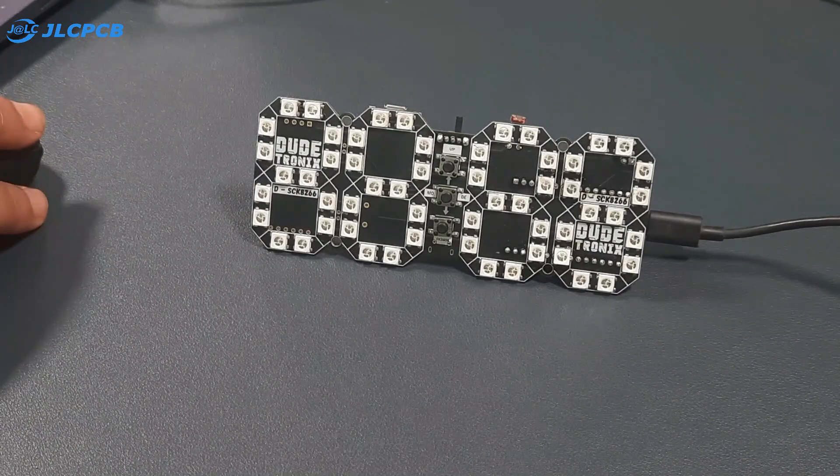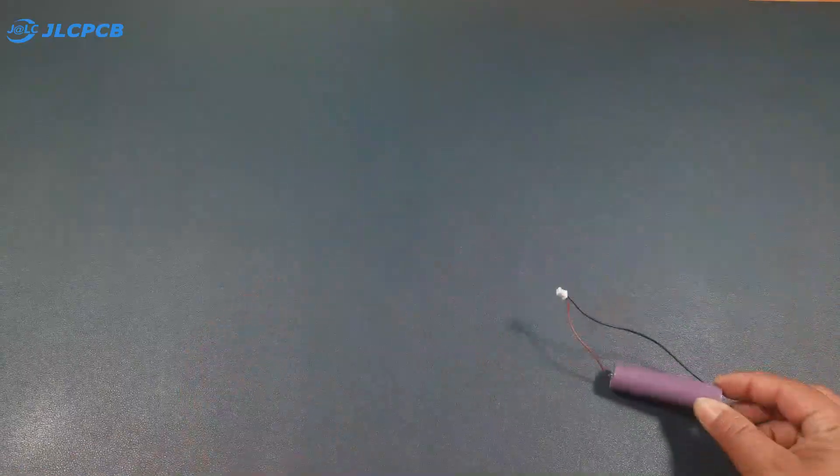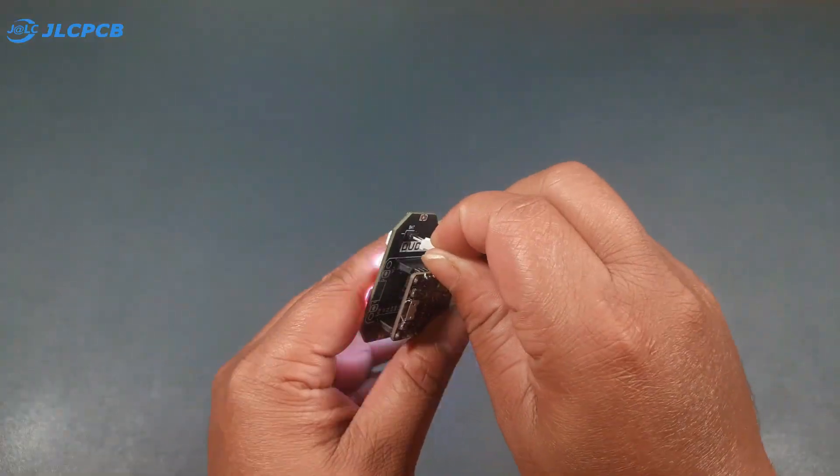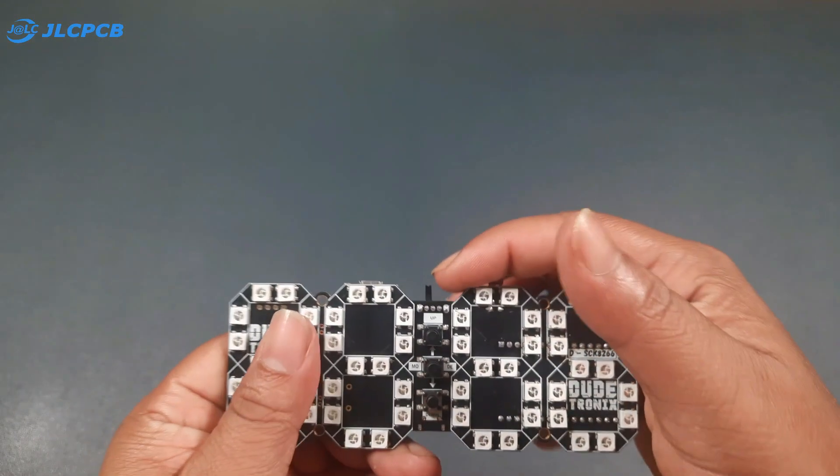After a successful upload, our clock is on and it's running. The blue LED color looks fantastic, but you can customize the color according to your needs. I will insert the battery and, as you can see, our clock works perfectly in battery mode as well.